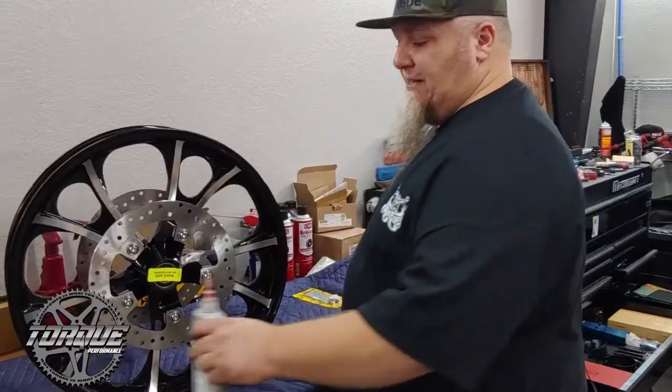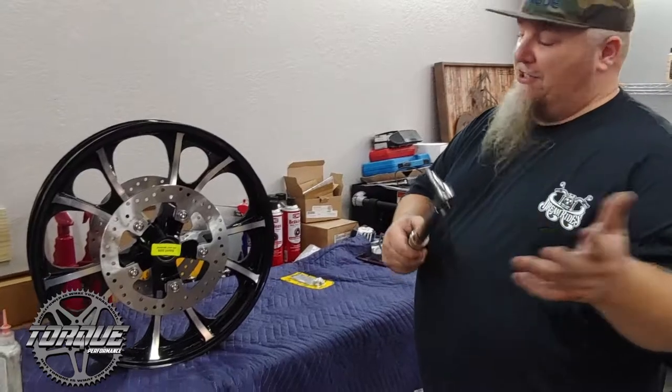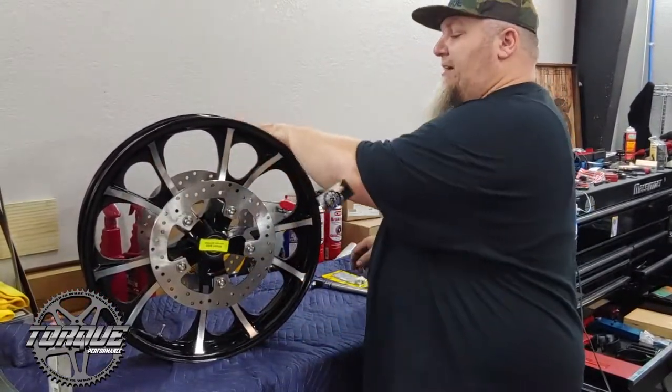I also like to use a little red Loctite when putting this new hardware on there. And of course, a torque wrench — always want to torque these. Always torque in a crossing pattern, to spec, both sides.